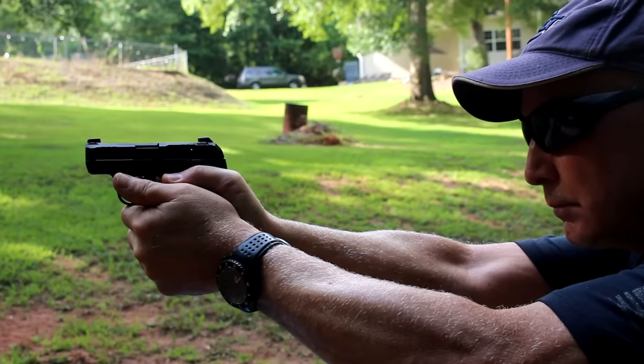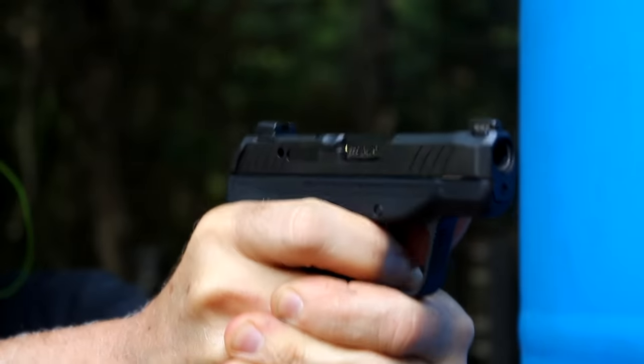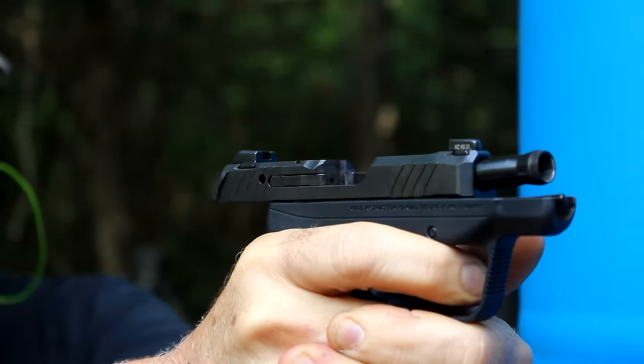We went down to the range, and I knew what to expect with the LCP-2 and the LCP — I've been carrying them for years. They're very reliable, tiny handguns, very easy to conceal. Even with this small package, with .380 ACP they're fairly mild to shoot. With the LCP Max, the pistol was designed to mitigate even more of the recoil, so it's really easy to shoot.